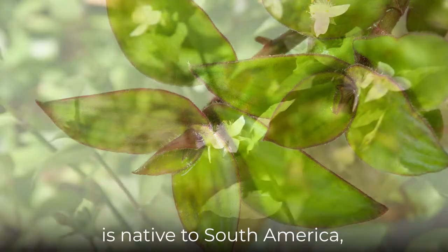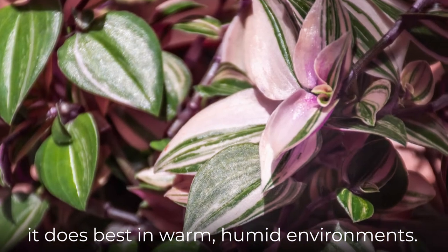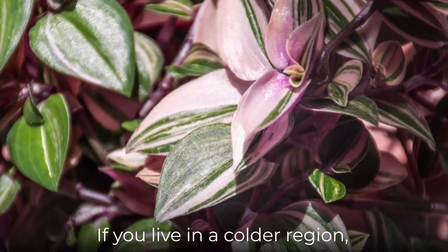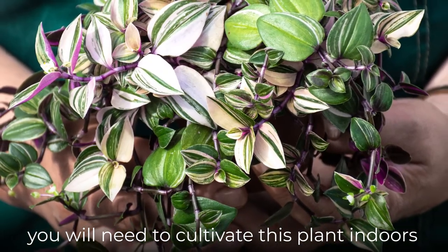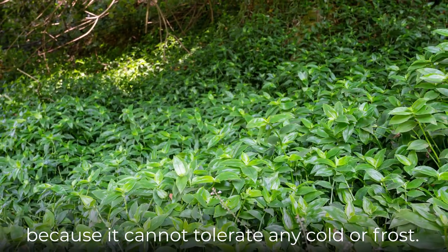Since Small Leaf Spiderwort is native to South America, it does best in warm, humid environments. If you live in a colder region, you will need to cultivate this plant indoors as a houseplant because it cannot tolerate any cold or frost.